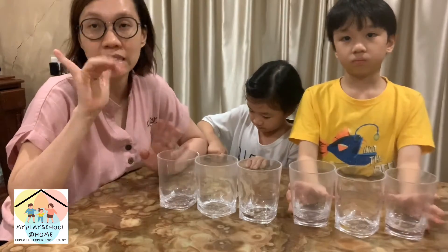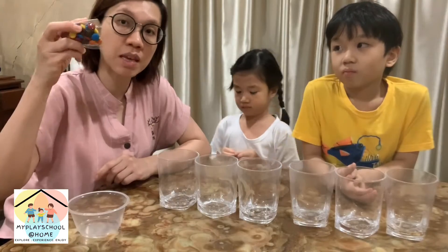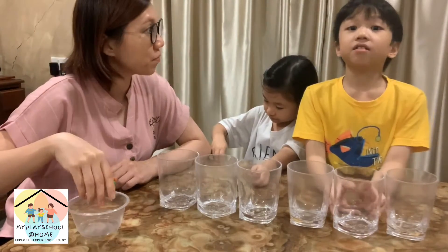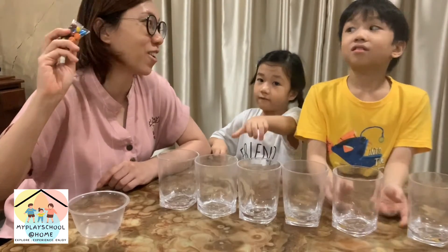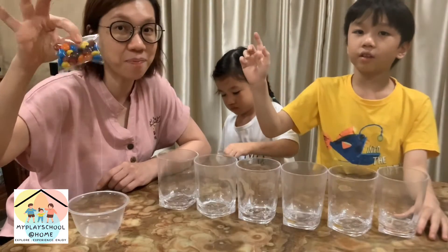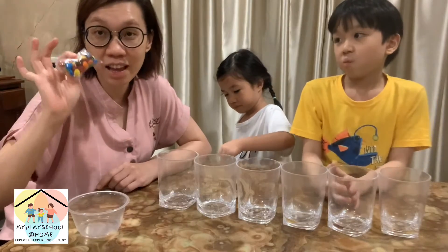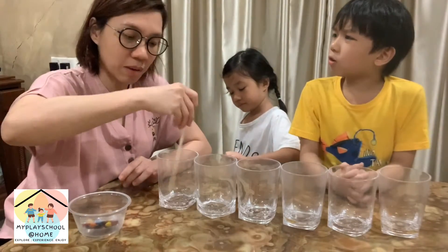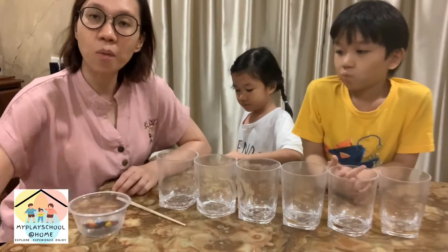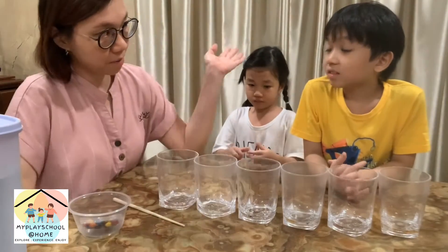We need about six cups. Some of you may have jelly beans, some may have M&Ms or other coloring candy from your activity box. If you have a chopstick, you'll need that too. And you need water as well.